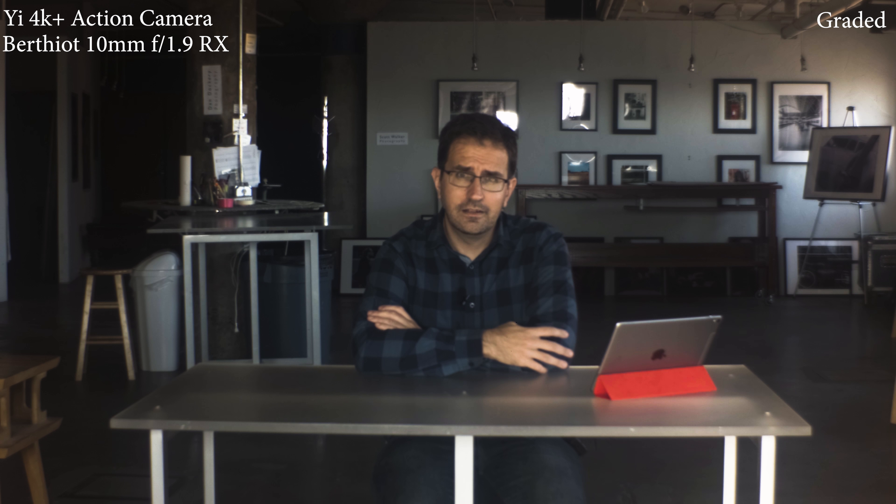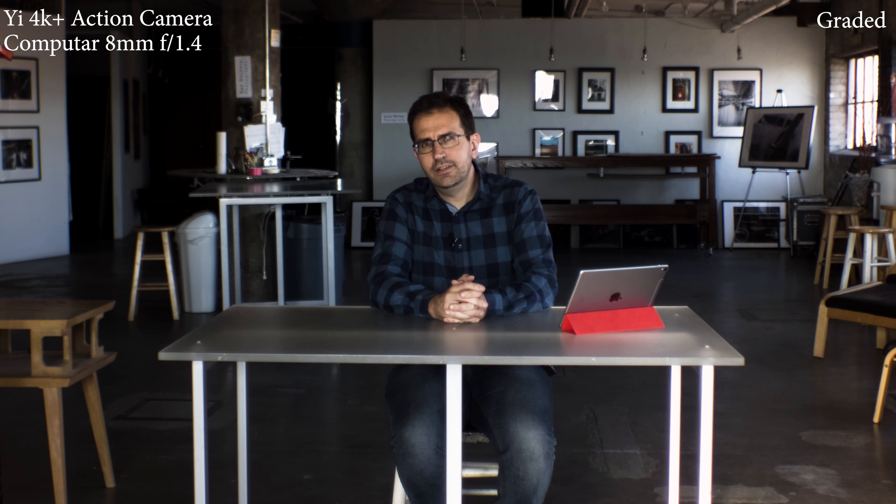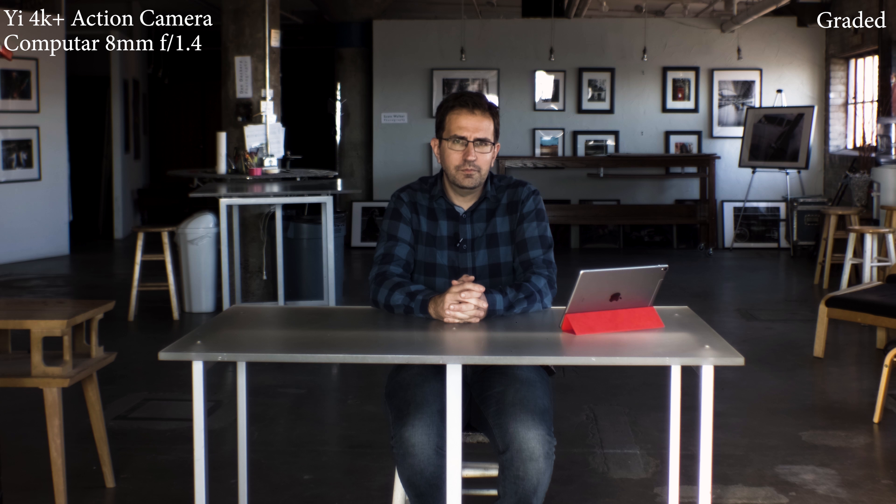This is a Computart 8mm f1.4 on the Yi 4K Plus action camera. This is a newer lens than the other two I tested — a pretty modern CCTV lens that claims to be a 16 megapixel lens, so it should be fairly sharp. The others are not quite so sharp and have a little more of a vintage feel. So let's see how this one turns out.